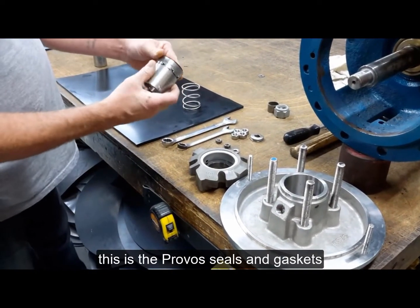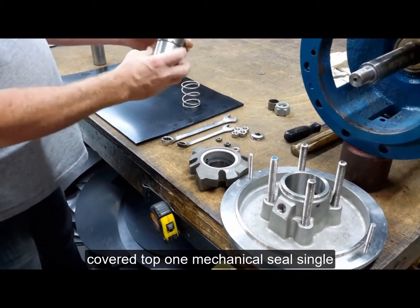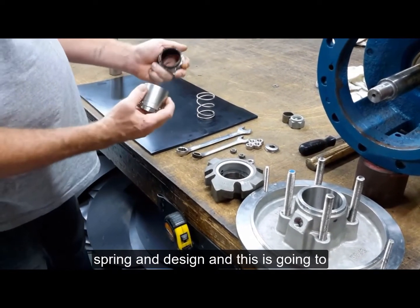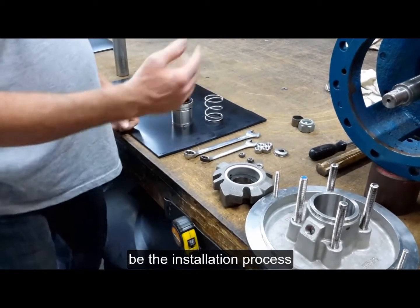This is the ProFlow Seals and Gaskets Covered Type 1 Mechanical Seal Single Spring in Design, and this is going to be the installation process.